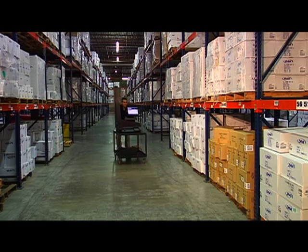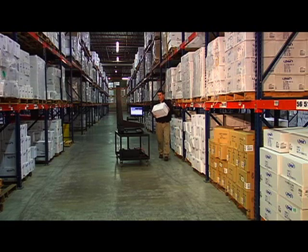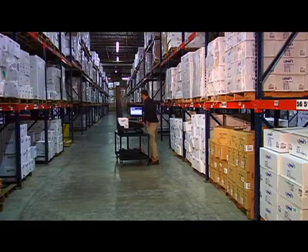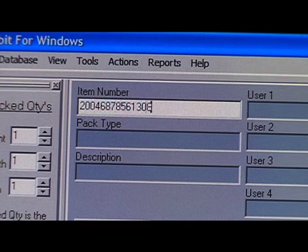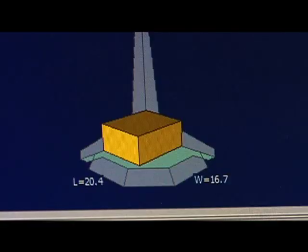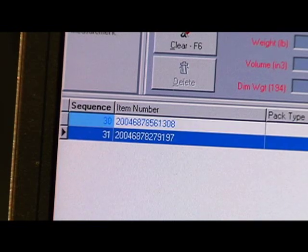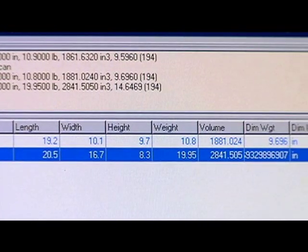Operating the Cubascan 100 is fast and easy. The system's straightforward design requires little training and operates with a powerful, user-friendly software interface program called Qubit. Items in your distribution center are measured in seconds simply by scanning a product ID, verifying the measurements on the computer screen, and accepting the data with a single keystroke. Our Qubit software solutions will store, organize, and electronically transfer data in a number of formats and transfer modes.